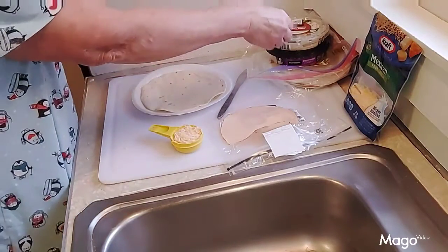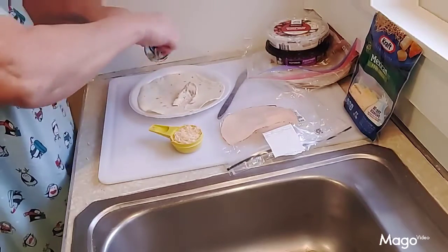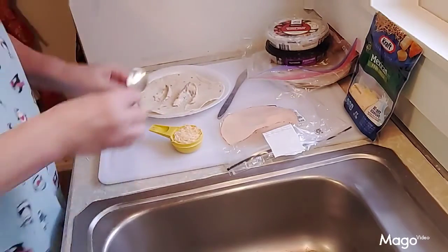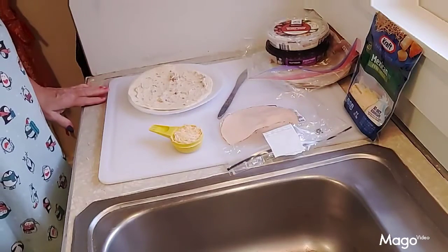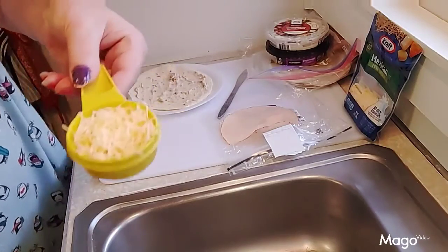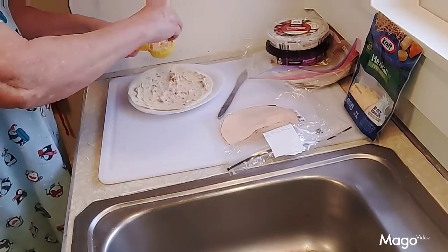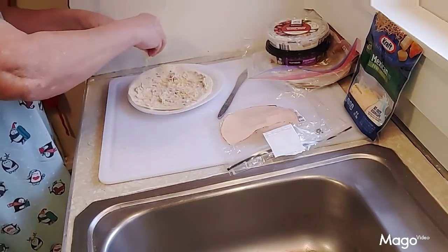It calls for two tablespoons of either hummus or the smokehouse cream. You just take that and spread it around on your tortilla shell. If you have sliced cheese, lay it on there; since I'm using grated cheese it calls for one-fourth cup, so I just sprinkle it on top of the spread.